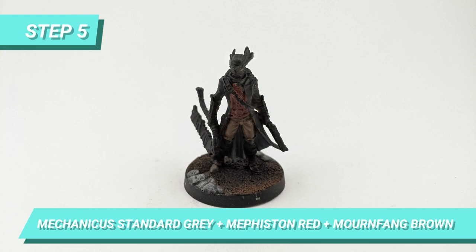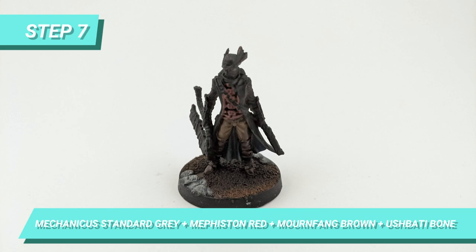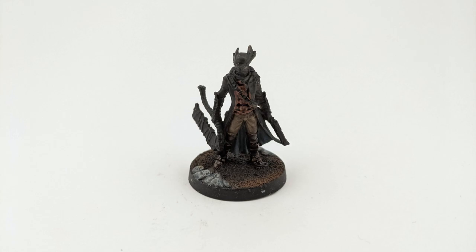Then, for the shirt, I mixed Mechanicus Standard Grey with Mephiston Red and Mournfang Brown. Afterwards, I shaded it with Seraphim Sepia. I took the mix of Mechanicus Standard Grey, Mephiston Red and Mournfang Brown of the shirt and added Ushabti Bone to lighten and highlight the shirt.